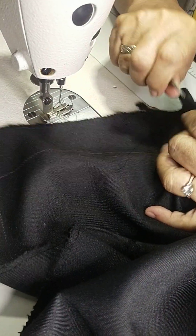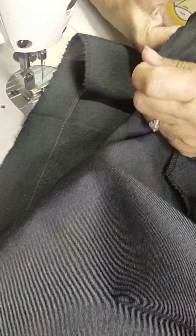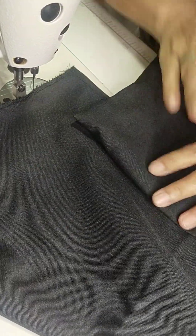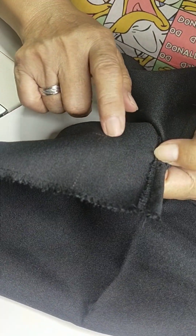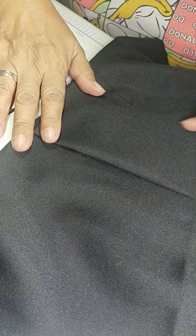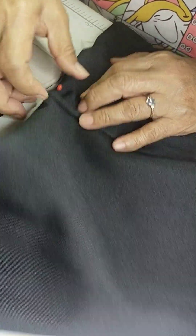I-fold natin sa right side and then tahe natin sa wrong side following the line. Then reverse, bisin natin lagi ang kanyang excess thread, and then reverse finish na sya. Yung excess na ito ilalagay natin sa loob pag nag-flip na. And then the other side — yung tinahean natin ng half inch kanina, itatapat lang natin, check natin kung tapat ang kanyang lines. This is our slit at the back.